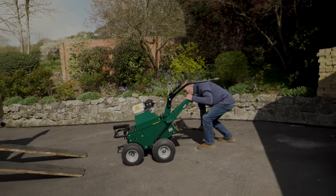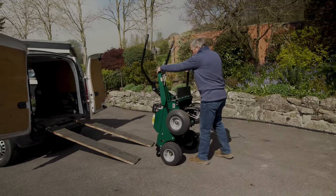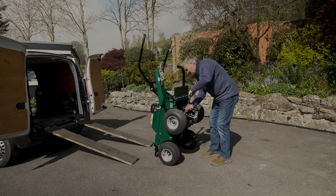Just tip it onto its nose on a level piece of ground. Remove the holder tines you've been using.